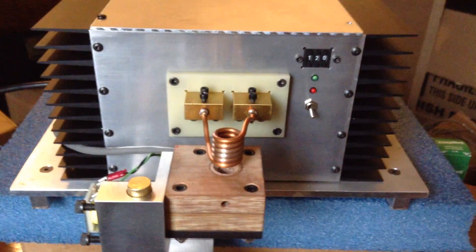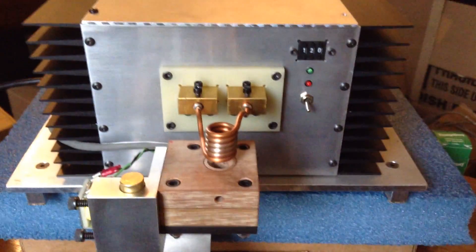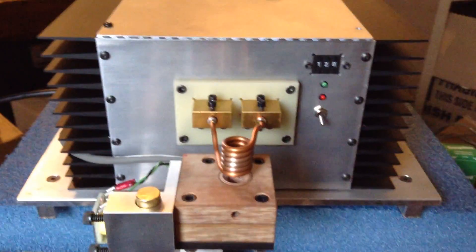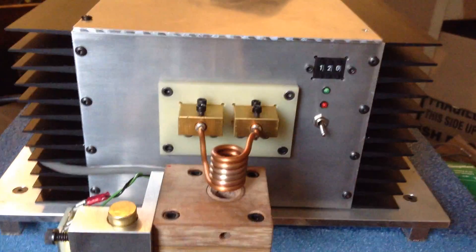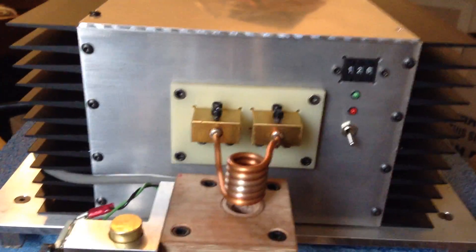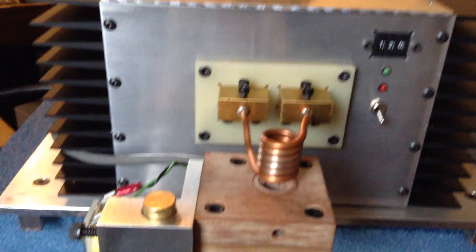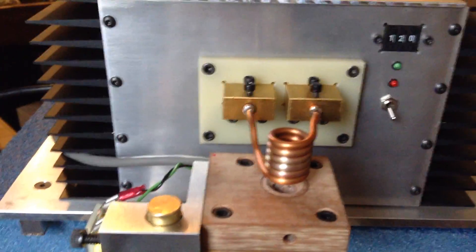My humble attempt to video this induction heater. This is the front face. You can see the time is set for 1.2 seconds. When you first power it up, it will grab whatever that time is set for.